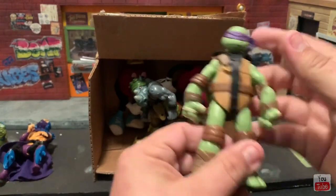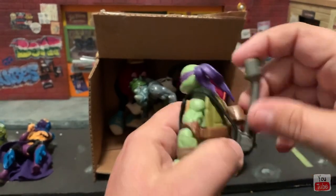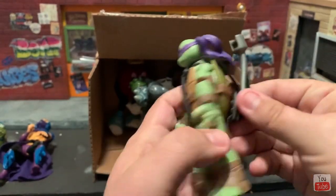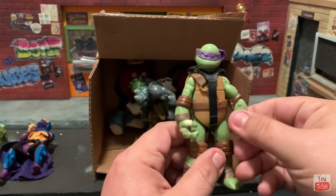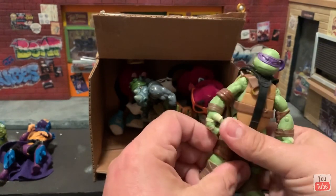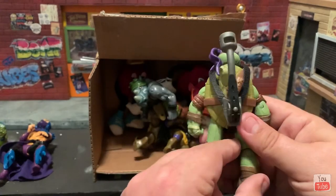Next up we have Donnie — look how nice that is. He comes with like a catapult thing; he has this backpack. I forgot what it was — I don't know if it was like a flamethrower or what, but this is a very cool version of Donnie. I believe this is an early 2000s figure if I'm not mistaken. Very awesome, look how great he looks!